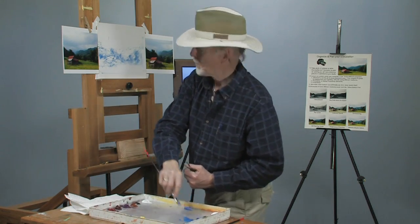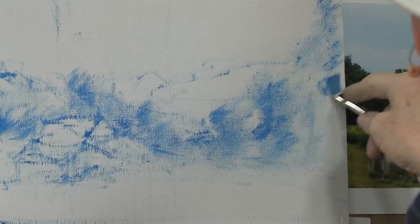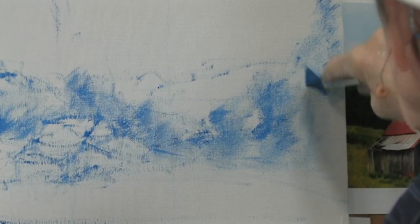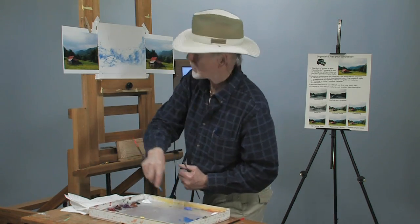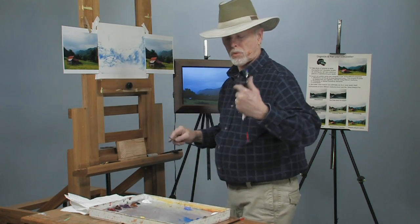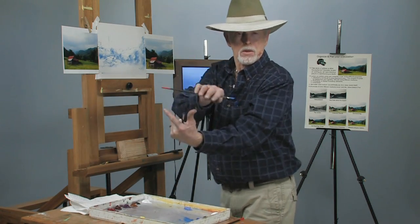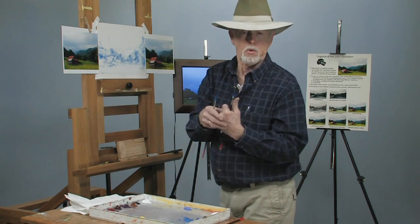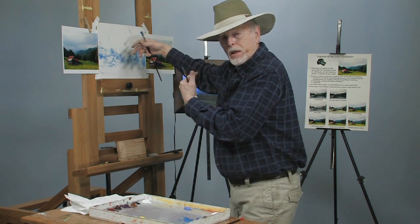I'll show you how to do a tonal painting here in a little while. These paints go on nicely. This is called a tonal or value sketch — basically putting in value: darks, middles, and lights. Keep in mind what values do: values establish the form of the object. Intensity controls depth — it's called color perspective. If it goes less intense, it recedes; if it comes more intense, it comes forward.